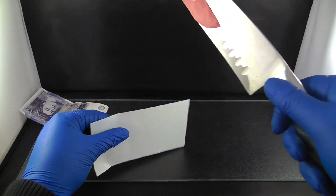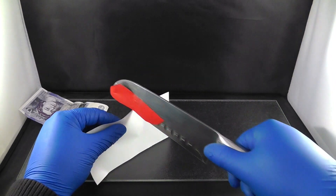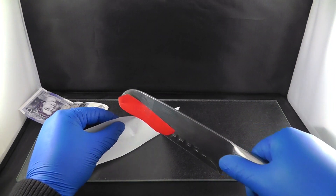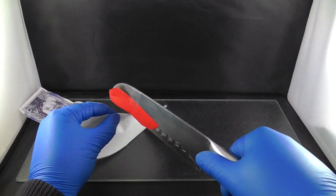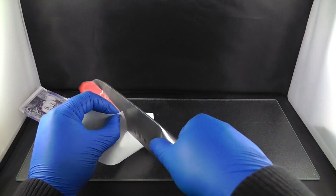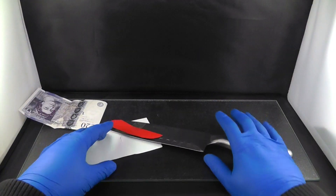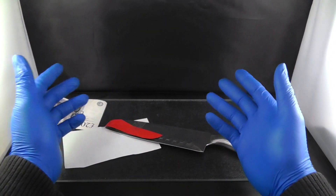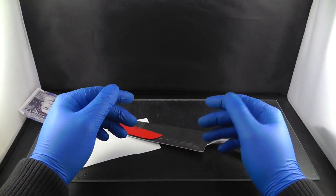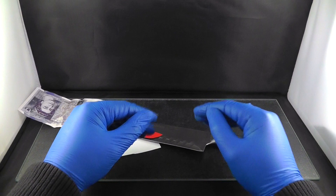Let's see what happens when we put this knife through the paper. Oh my god, you hear that? That is crazy — it is making a burning noise. Wow, it is cutting right through the paper! I'm going to stop there. This is crazy. You guys can see what happens when a boiling hot knife goes through paper.